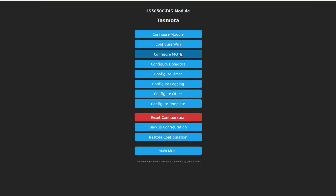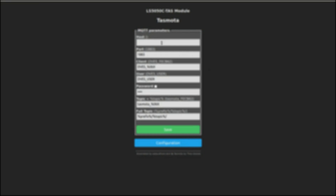Configure MQTT — the host is — I'll actually just call it Tasmota Shed. No, we'll call them one and two so I can address them individually.